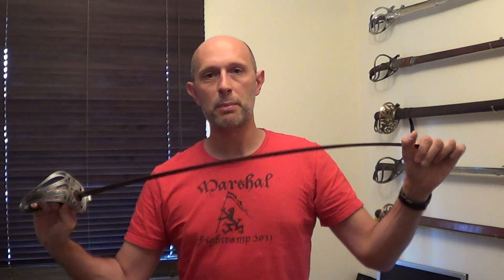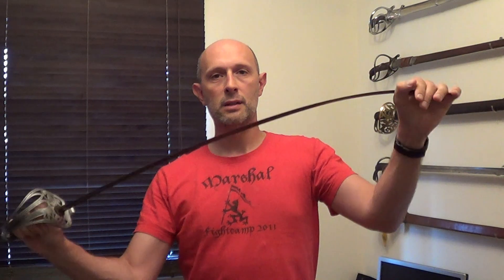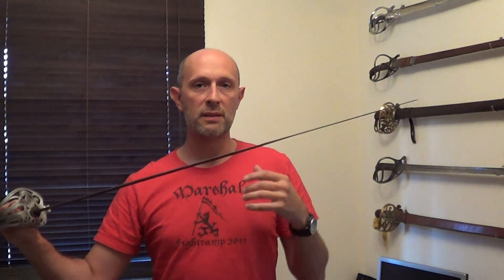Flexibility of sword blades. You will hopefully all be aware that carbon steel, and indeed stainless steel when it's hardened and tempered, becomes flexible like a spring. A good sword blade often, though not always, is hardened and tempered in such a way that it leaves a flexible spring blade remaining.